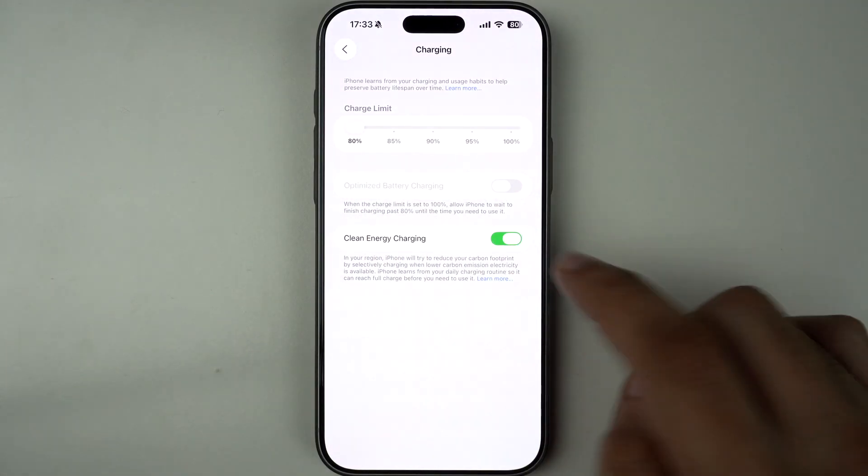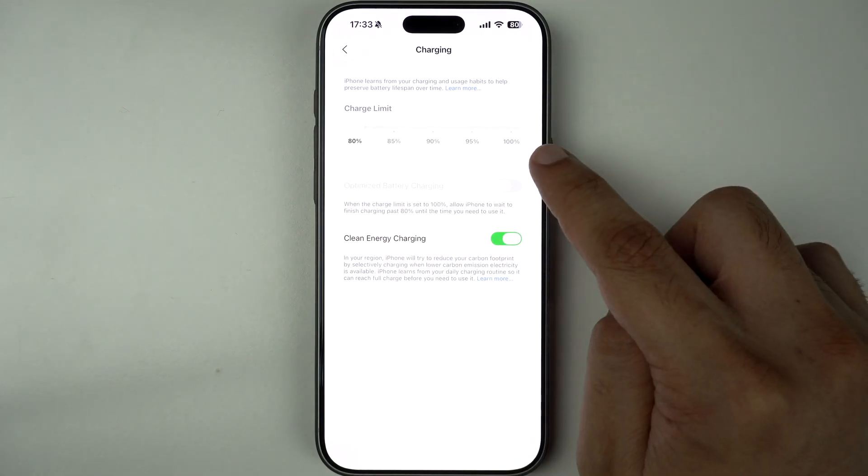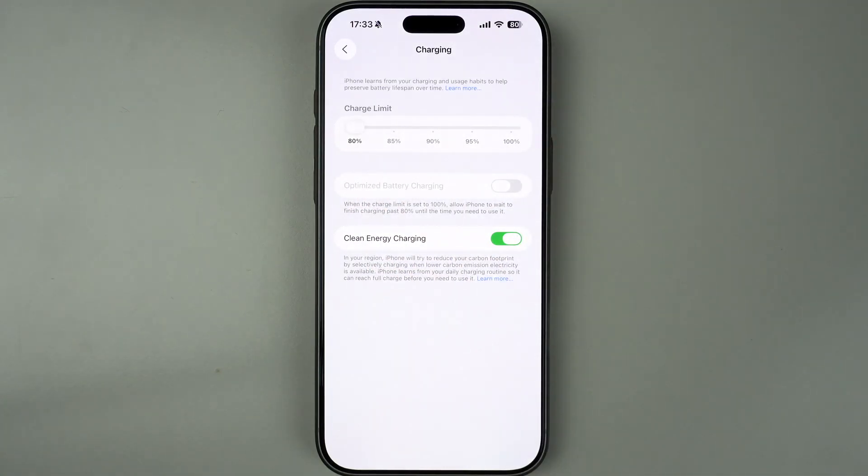You can move the charge limit slider from 80% all the way up to 100%. This will allow your iPhone to charge up to your selected limit. It is recommended that you leave the slider at 80% to maximize your device's battery lifespan. However, if you need more than 80% battery throughout the day, then you can move the slider to your desired position.